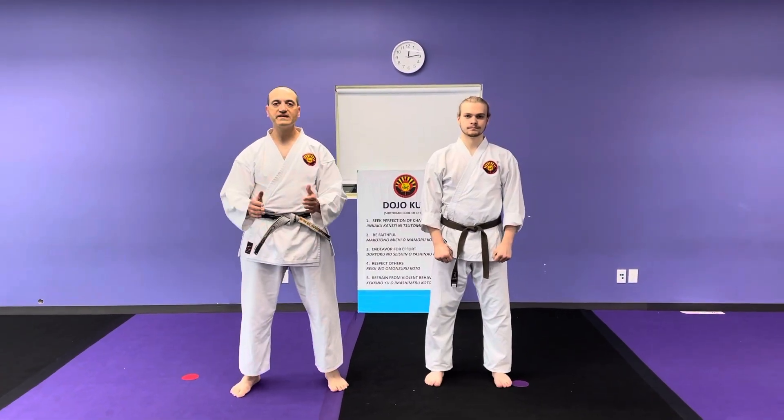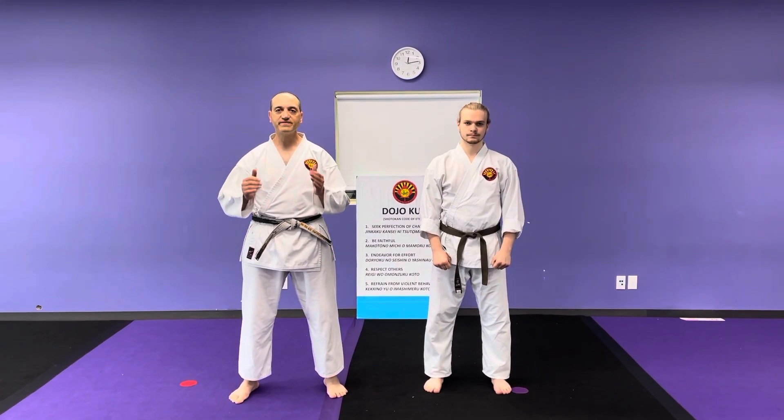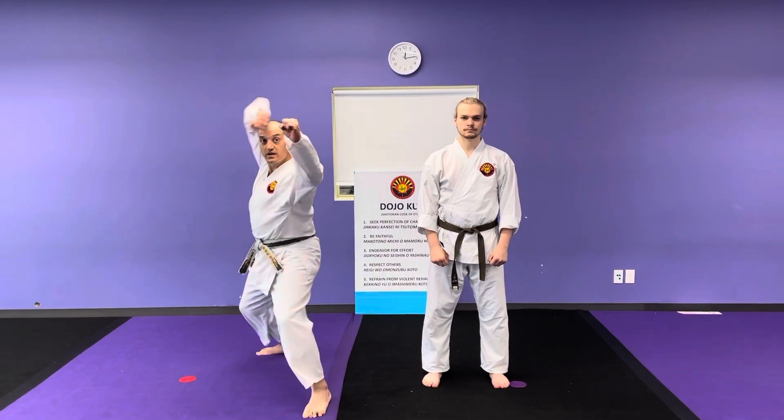In this video I'm going to go over three different bunkai in relation to the first technique from Heian Nidan — the double block. The double block goes like this. We usually like to do that with backstands. I'm going to do them fast and then I'm going to slow it down.